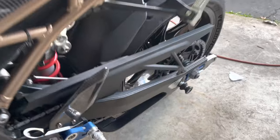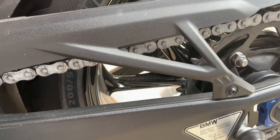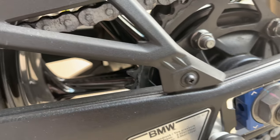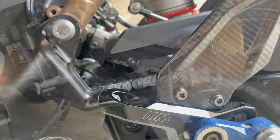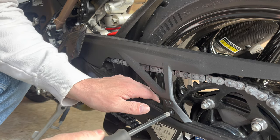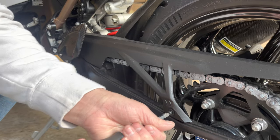We're going to first start with the chain guard. You have your Phillips head screw right there — it is easy to strip these things, so make sure that you put constant pressure on it and that you're not stripping the Phillips head. I thought it was a Torx bit at first but it's actually not, it's a Phillips head. We're going to make sure we push pretty hard against this while we're turning it just to make sure we don't strip it out, because we're going to have to use these bolts again.